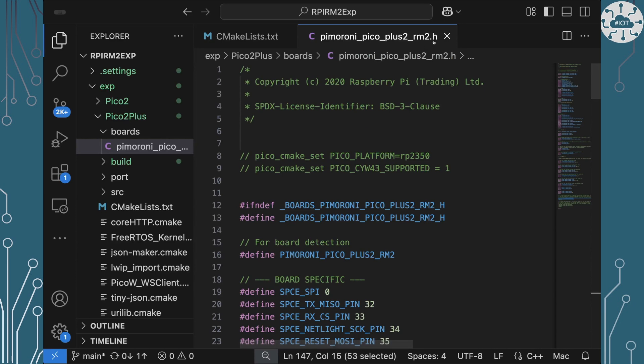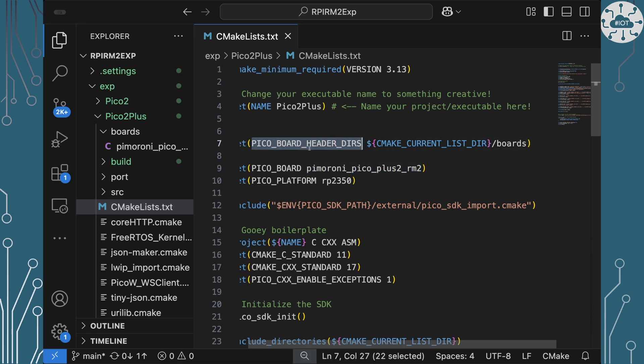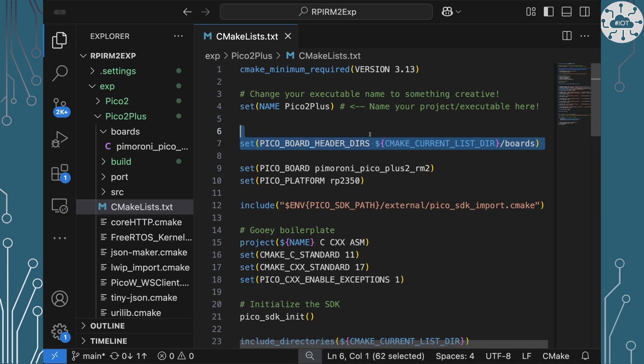That is our board configuration. Going back to the CMakeLists file — it has to find that boards configuration. The way you do that is by setting the PICO_BOARD_HEADER_DIRS definition in your CMakeLists.txt file, set to that boards folder. This is not commonly talked about and I can't say I've ever read any documentation mentioning the existence of this definition — so take this as magic Dr. John EA content of how to get this to work.